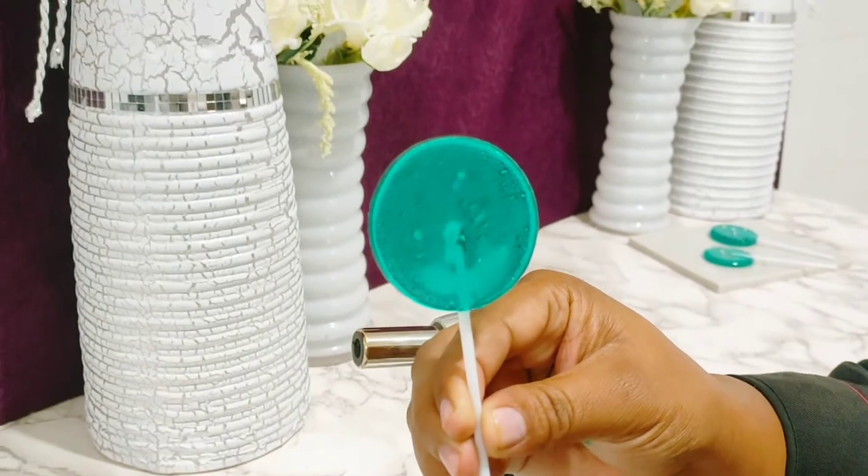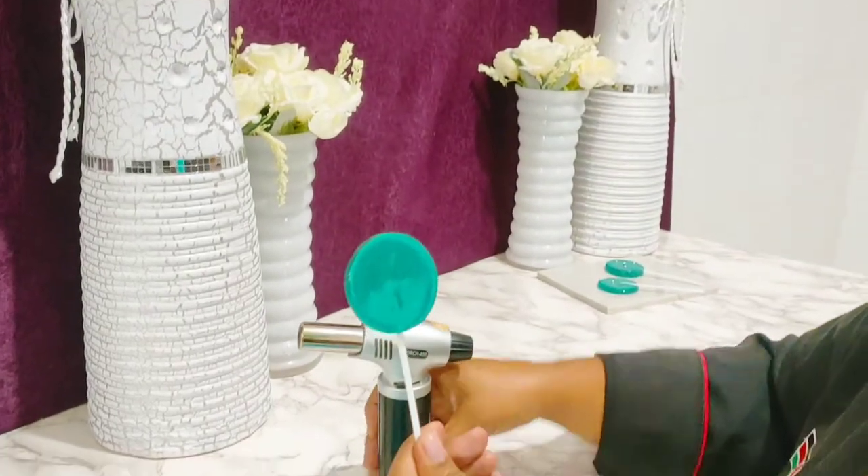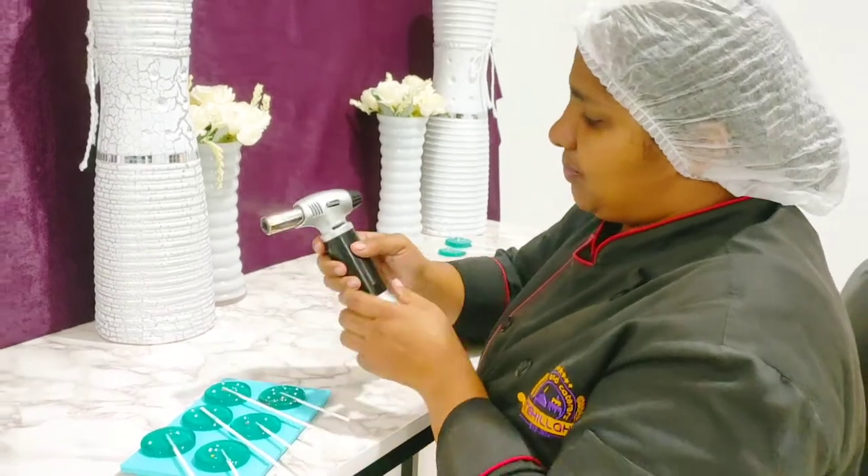You see those bubbles? So I want us to clear the bubbles using the blowtorch so that we can get that clean glass effect. So let's proceed.